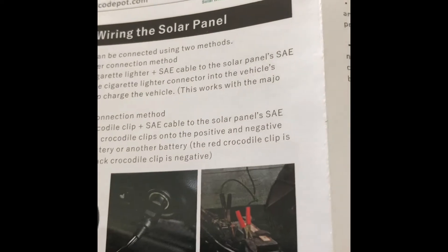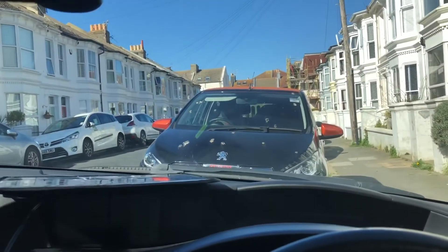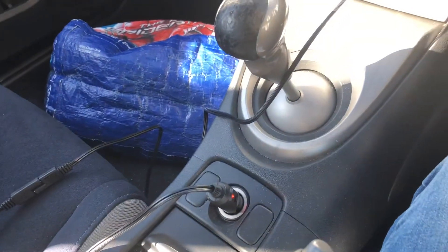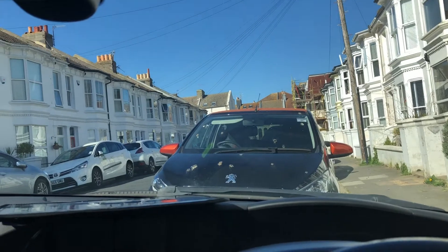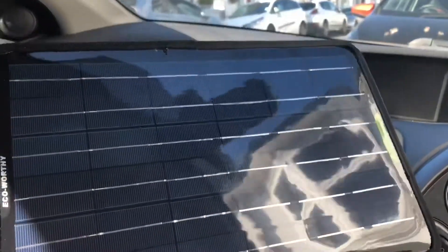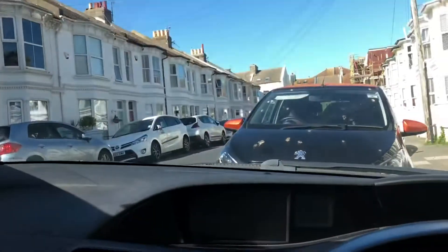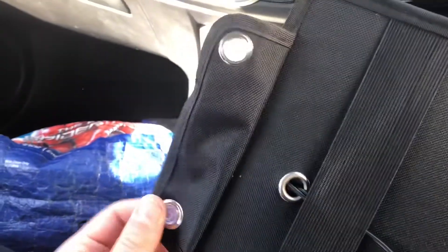Okay, last part now — unboxed, plugged, and running. I'm in my car now, as you can see, beautiful sunny day outside. That's the solar panel. You can use it a few ways — you can attach it to the windshield using the suction cups, like this.